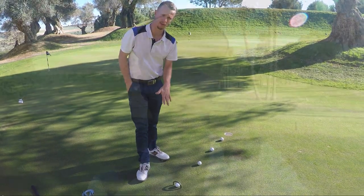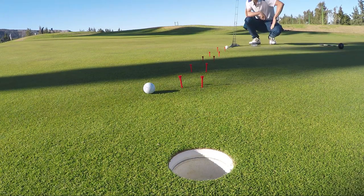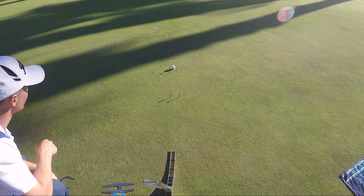I've changed the pattern green to one with more break, which is way better for instructional purposes. It looks really cool just trying to roll the balls along the line — you can clearly see where the ball is going and in which direction. Let's try it without the gate and see how it goes.